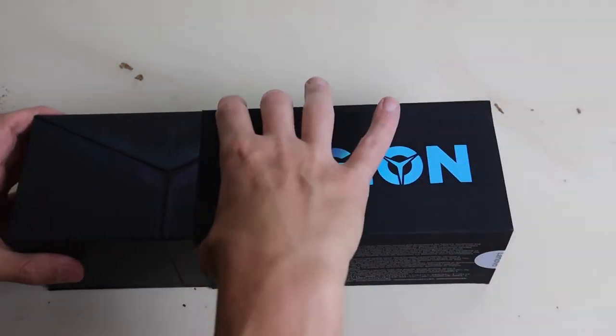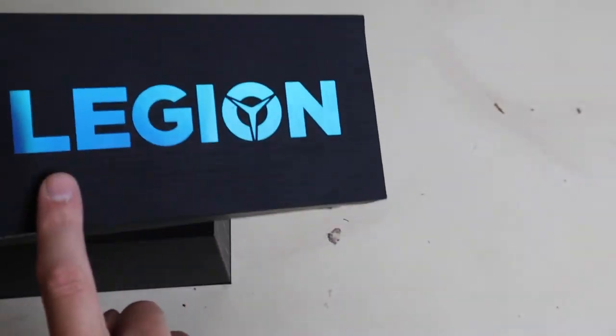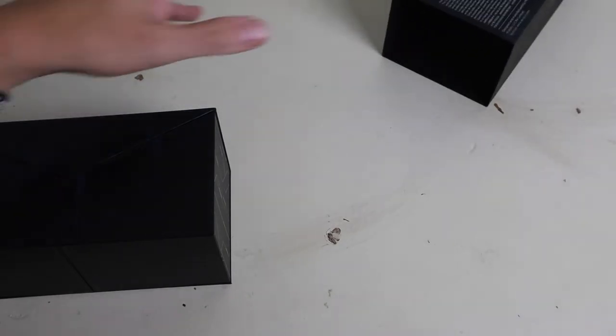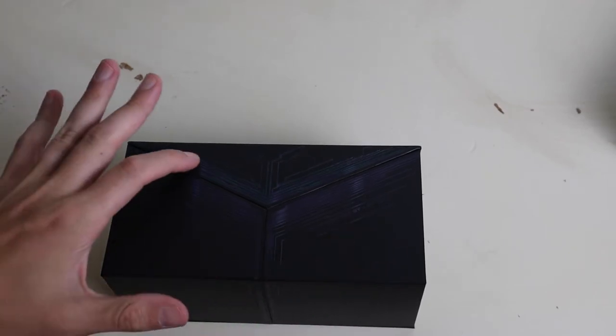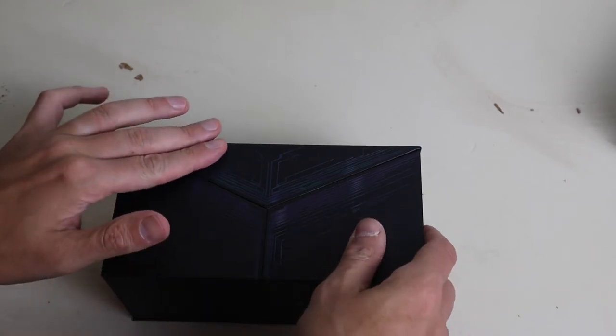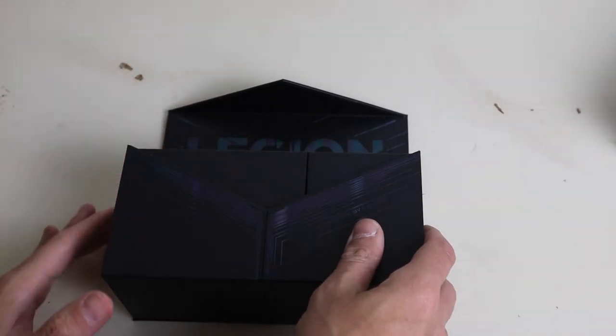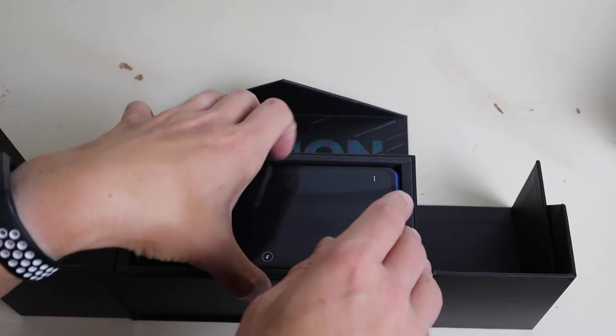So I'm taking it out of the box. The box is super cool — I hope this picks up on camera, but there's a nice kind of texture to it. Nice look. What this says right here is designed by Lenovo, and this is in the shape of the Legion Y that Lenovo's been using for years. Watch what happens. Dead serious, that just happened — that blew me away when I got the phone.